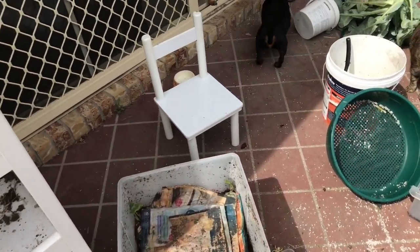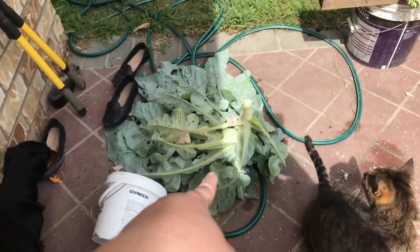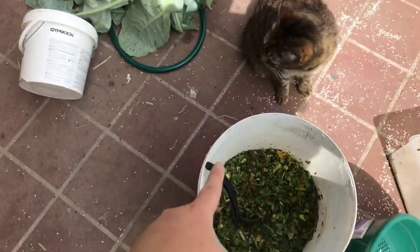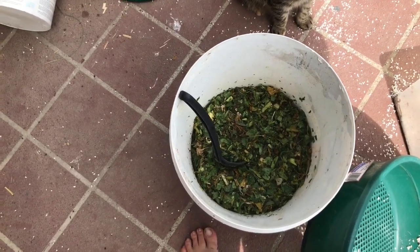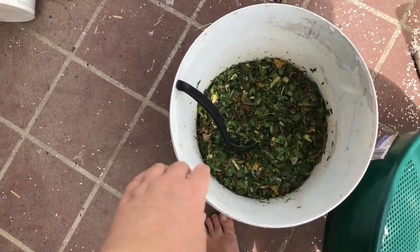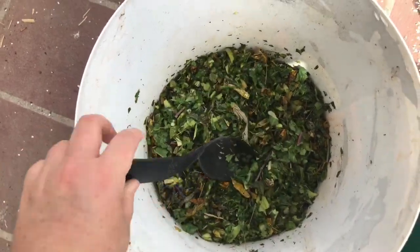To get the bed ready for planting we're going to harvest the worm castings. This is the other cauliflower all chopped up plus some other stuff — I've been harvesting a heap of leeks, chard, whatever rubbish we have, and the old zucchini leaves. I munched all that up and mixed it together. This is going to go as a chop and drop with the worm castings on top.